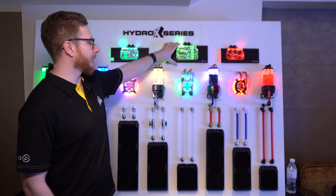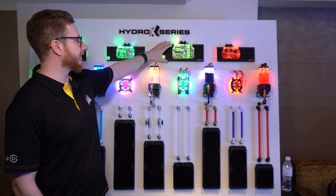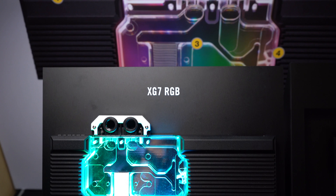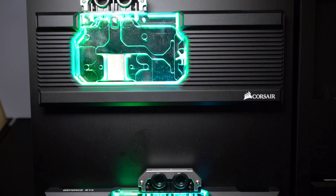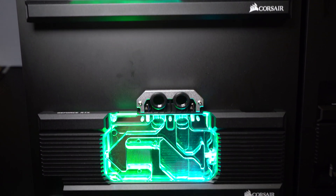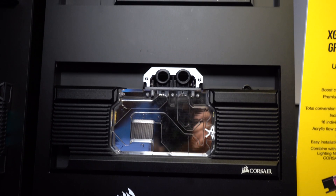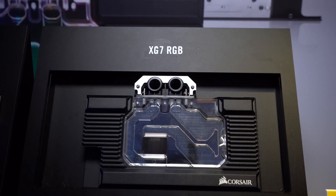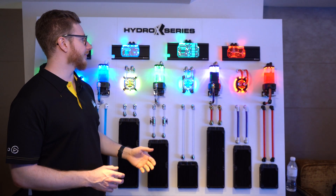For the GPU blocks up here, we have multiple different types. We have blocks for Asus Strix, AMD Vega 64 and 56, and for Nvidia Founders Edition — the 2080 Ti, 2080, as well as 2070. The GPU blocks are full copper, nickel-plated and CNC machined. We have a cooling core in here with sky fins which are incredibly dense and give incredibly good performance.